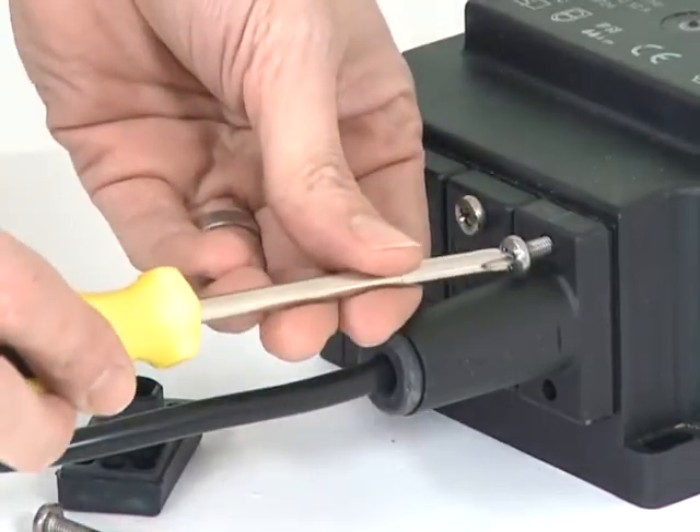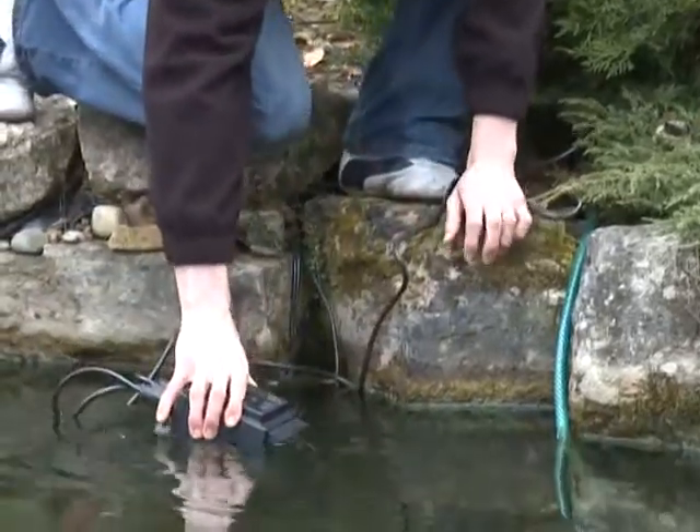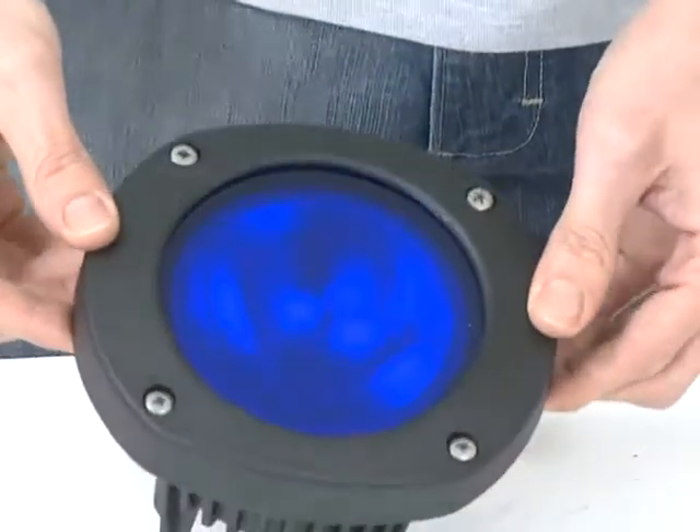Because the transformer is submersible, it makes bridging large distances between the mains power supply and the 12-volt light simple. Coloured lenses are also available, so individual light effects are possible.